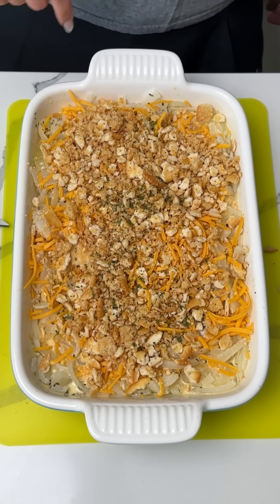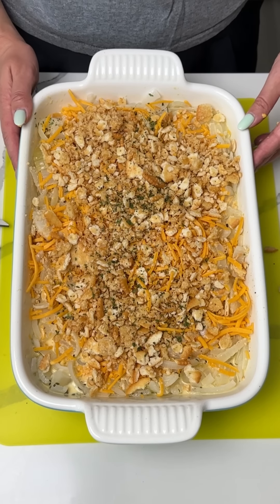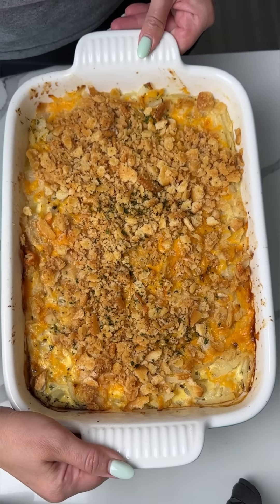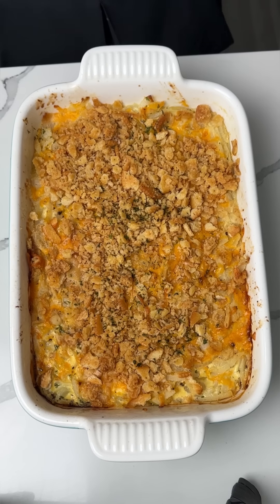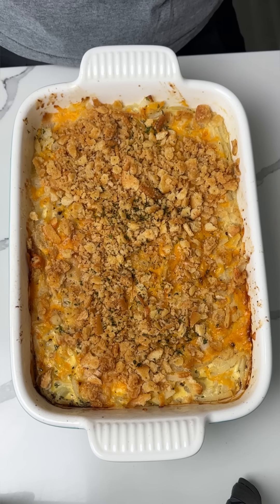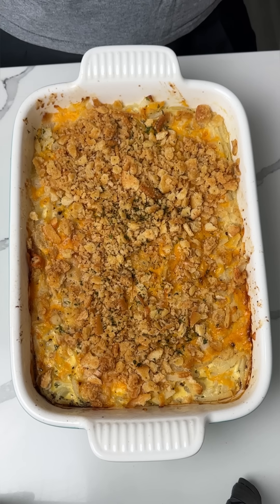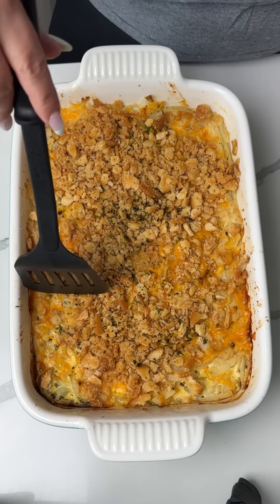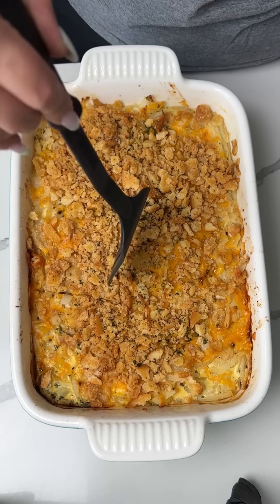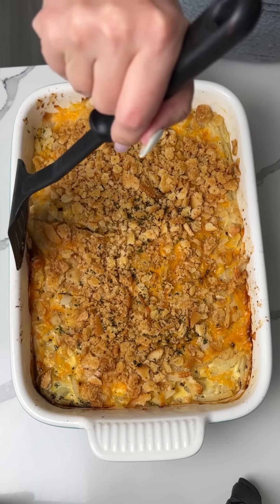This is going in the oven at 350 for about 45 minutes. Y'all are gonna love this easy onion casserole. Here we have our southern onion casserole. Remember, we used about four large onions, Ritz crackers, butter, cheese. Deliciousness — I'm so excited to eat this. I make this a lot, but I'm still gonna try it on camera for y'all. It's so good, one of my favorites.